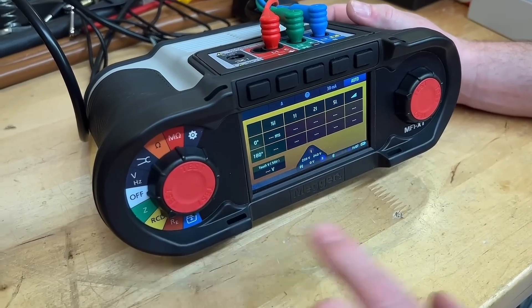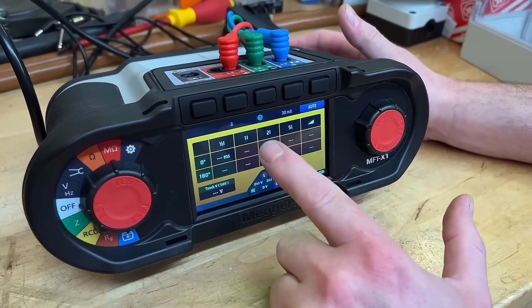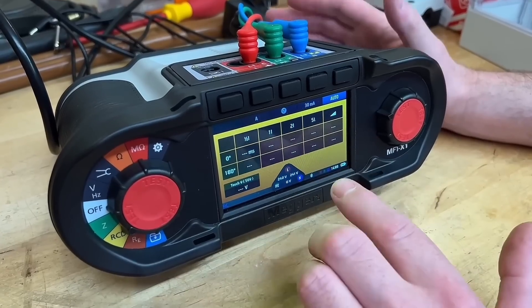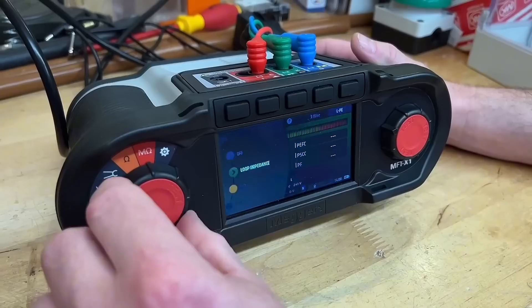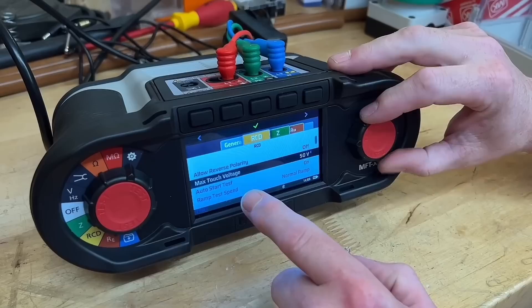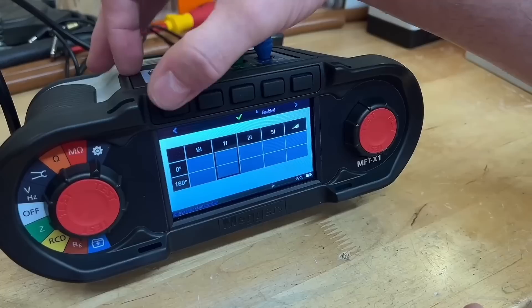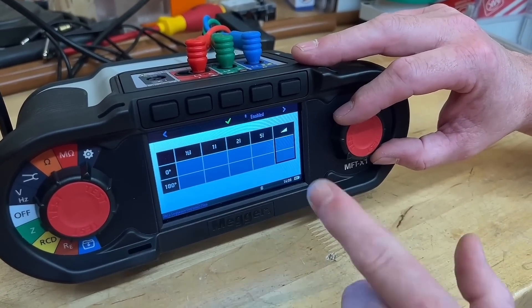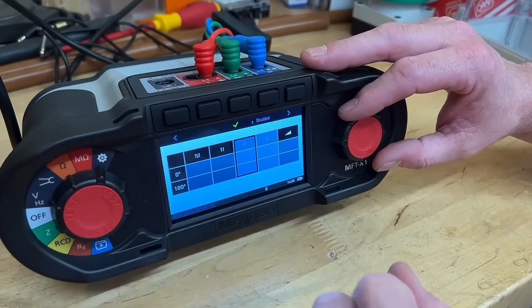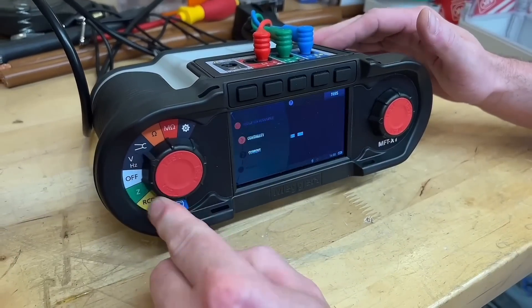I've set it to the RCD test and it's come up with the auto function screen: half, one, two, five, ramp test, and zero and 180 degrees. The two times test may be a continental requirement — I'd love your comments below. I'm going to customise this. Going into settings and finding the RCD section, I'll go to auto sequencing. They're all enabled at the minute, so I'll scroll through — I'll keep the ramp, take out the five, take out the two, and leave the half and one times testing. So my auto test will be half, one, and ramp.